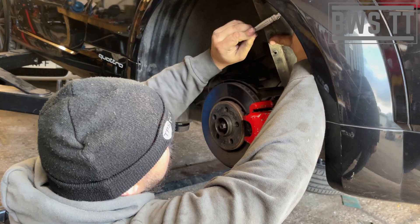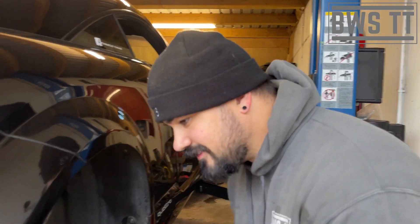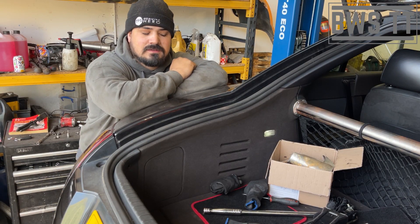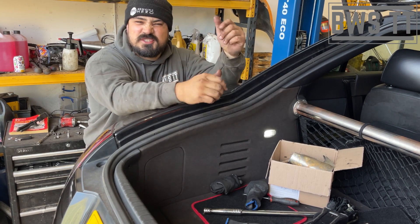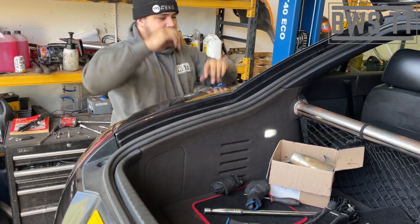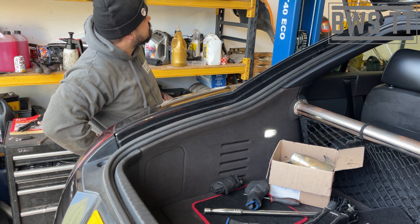Undo these two bolts. Obviously don't forget we've got to do this other side as well — same both sides. The alarm's just going to give us a rave. So I'm just trying to film a video here — do you mind?